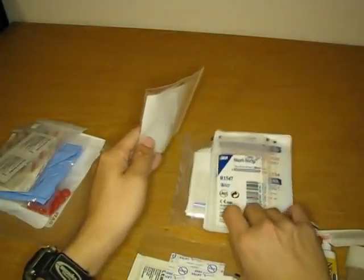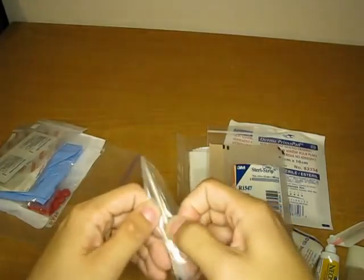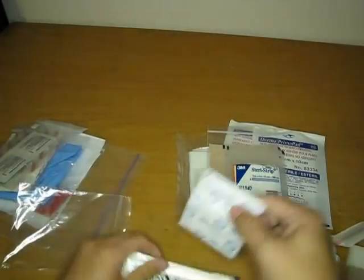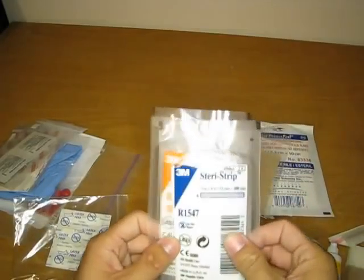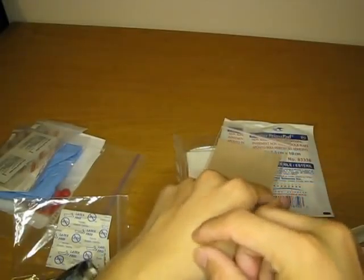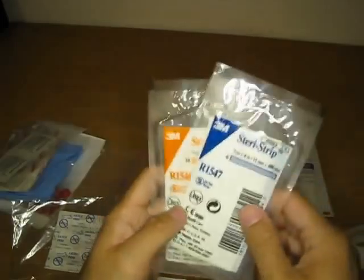We have the wound closure kit here — this is probably something that most people won't carry. Everyone should have butterfly bandages or butterfly closures; they're cheap and good for just closing up wounds. Here we have Steri-Strips, essentially developed by 3M. They're basically a fiber-reinforced thin strip of medical tape that you apply across a wound site or a large deep cut or laceration to hold the tissue together. Because of their length and fiber reinforcement, they actually do quite well.